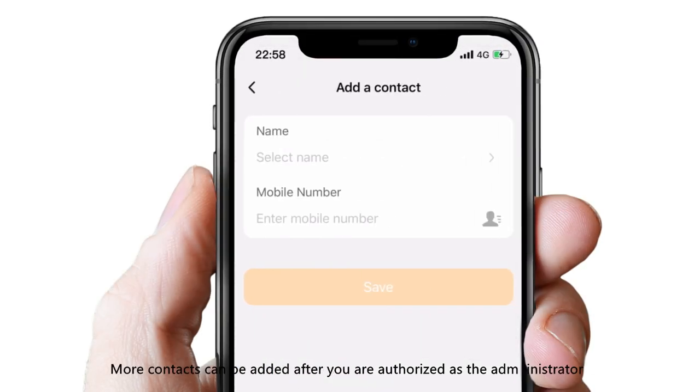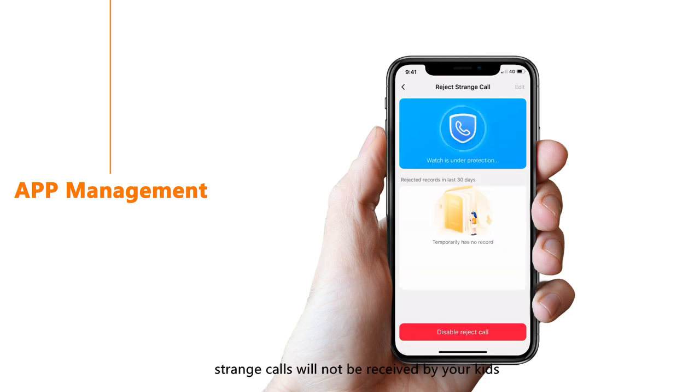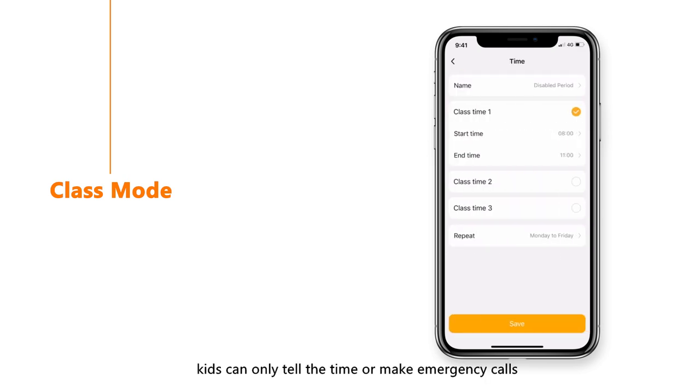More contacts can be added after you are authorized as the administrator. Through App Management, once Reject Unknown Call is turned on, strange calls will not be received by your kids. Class Mode is developed for students studying in class — after parents preset the school schedule, kids can only tell the time or make emergency calls.